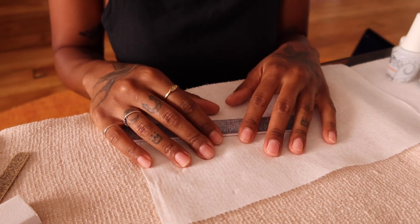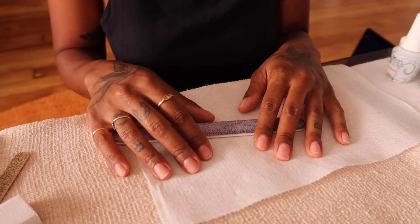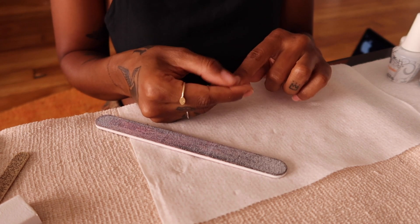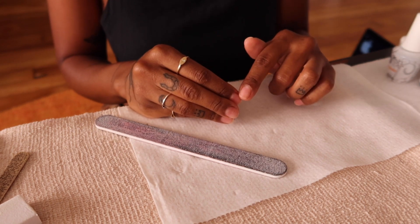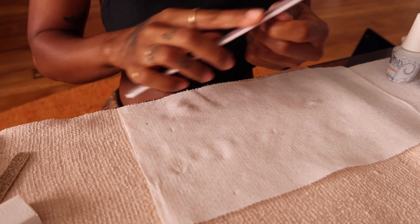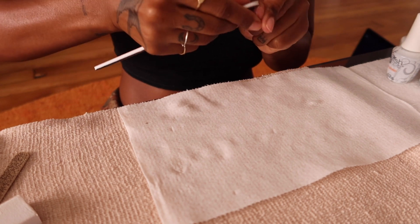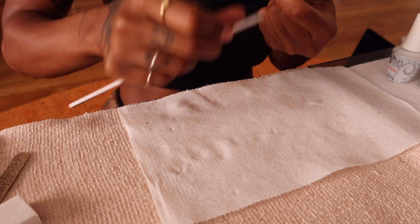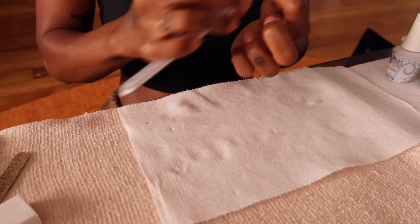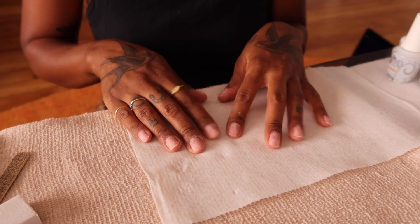My number one tip that really helps with nail adhesion — and something even nail technicians skip, which I think is why gel lifts — is making sure your nail is not perfectly smooth. You want your nail to have grit and texture so the gel really sticks. Use a coarser filer at the end to make sure your nail has that texture. You don't need this for regular nail polish, but all gel polish really needs something to adhere to. I always finish with this step on all my nails.